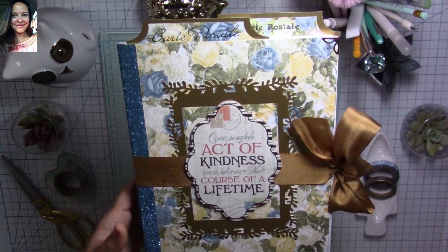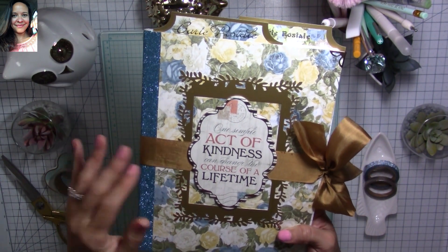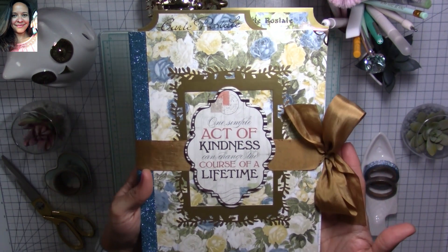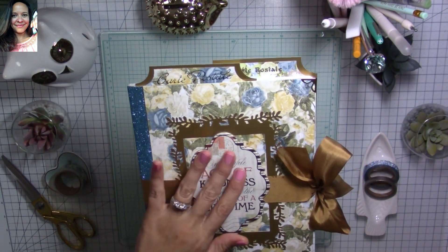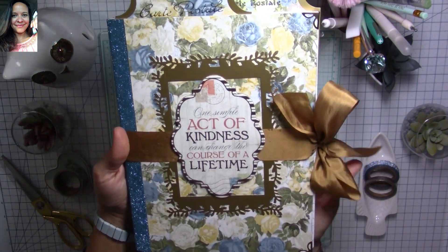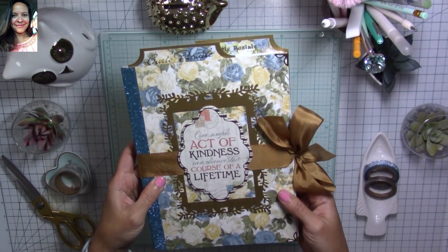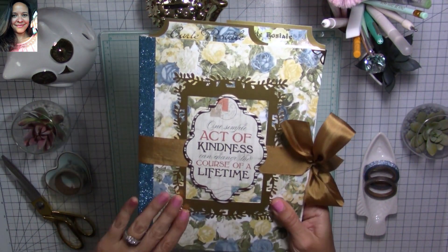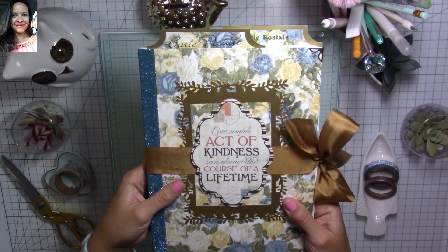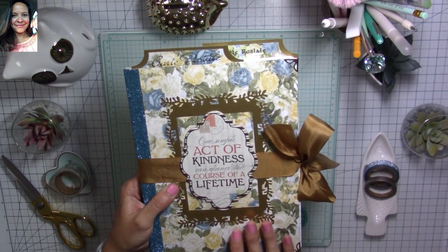I think this paper is just gorgeous and I really didn't want to cover it too much. I also used some ribbon from my stash — it goes perfectly with this purple paper line and the decoration of my composition notebook. This would be a perfect journal to start your new year.